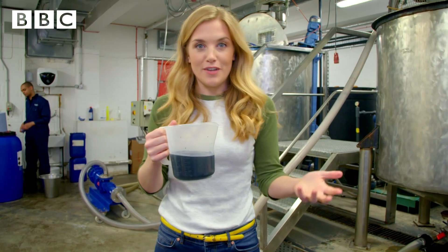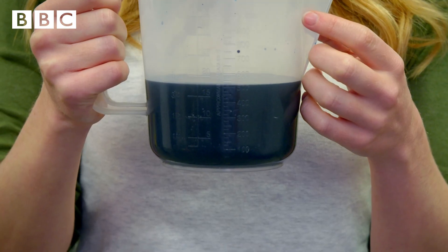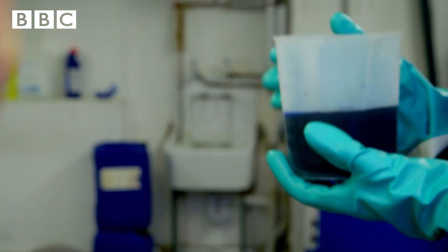Hand wash comes in lots of different colours and to do this a colouring is added — it's a bit like adding colour to icing on a cake. At the moment it looks really dark so it's hard to see what colour it is. But what colour do you think it's going to be? Let's find out.